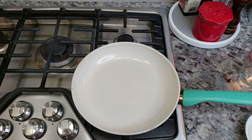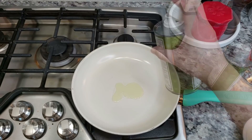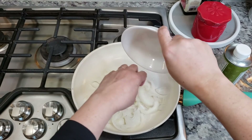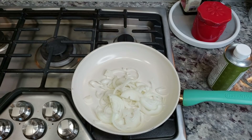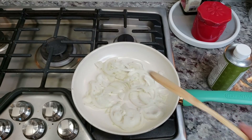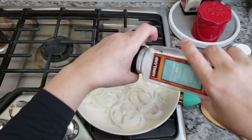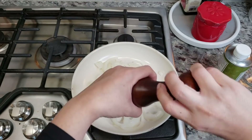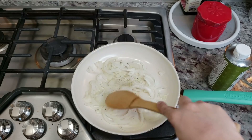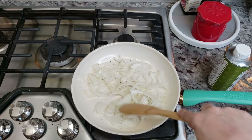I'm preheating my pan and I'm going to add around a tablespoon and a half of oil. Now I'm going to add one small onion that I have thinly sliced. You're going to want to sauté — I'm going to add a little bit of salt and cracked pepper — and sauté well until the onions have softened and are translucent.